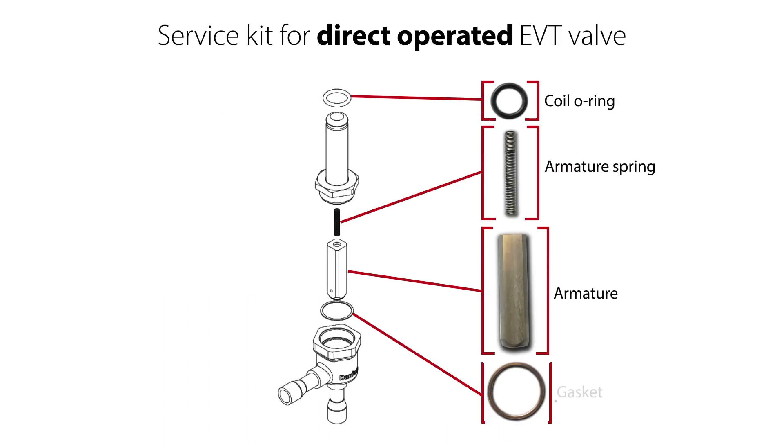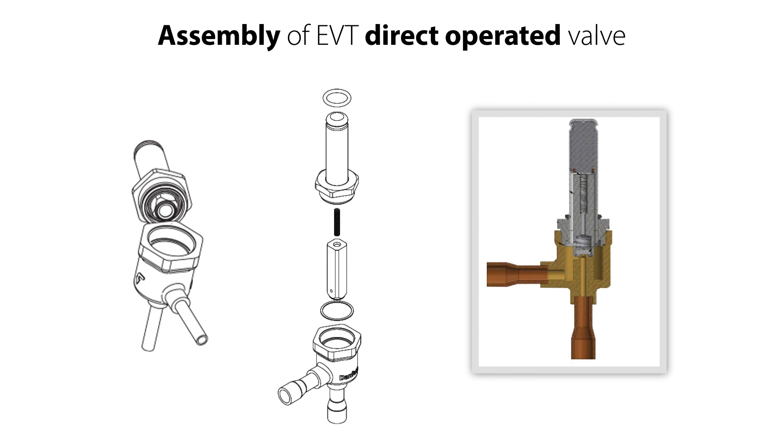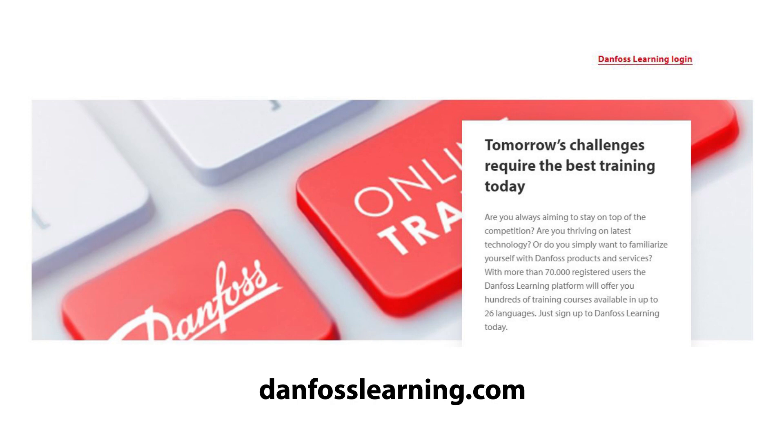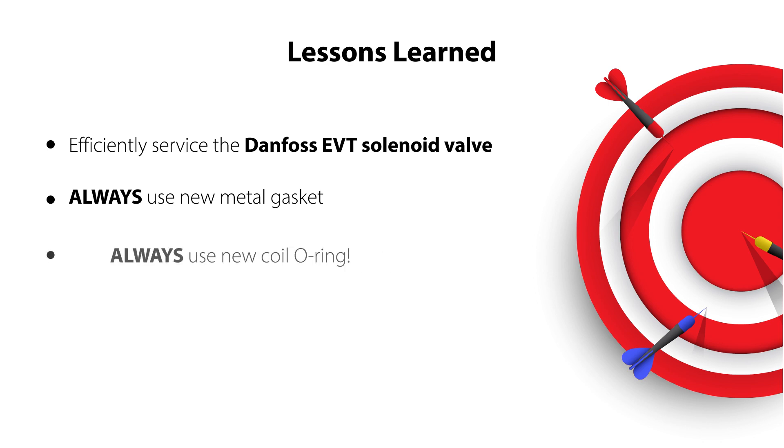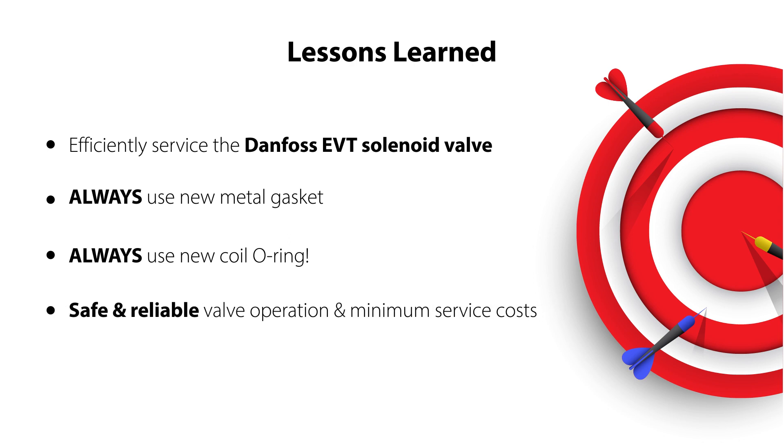If you need to replace all internal valve parts, then you can use the service kit, seen here. For reassembly of the direct operated EVT valve, have a look at the separate video about this, follow the important tips we give, and have a look at the other online learnings about the EVT CO2 solenoid valve. So now you know how to disassemble the EVT direct operated solenoid valve, and why it is important to always replace the valve metal gasket and the coil O-ring when you service this valve — ensuring a safe and reliable valve operation with minimum service costs.